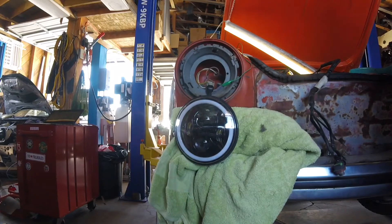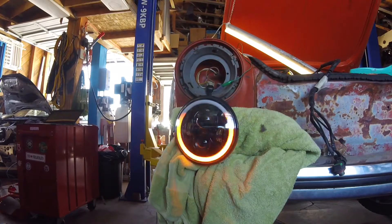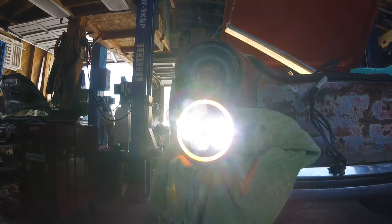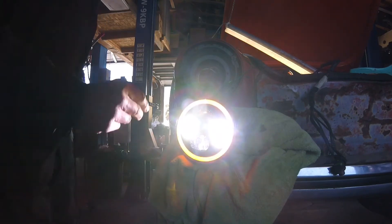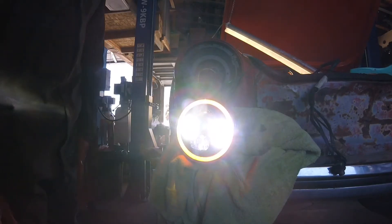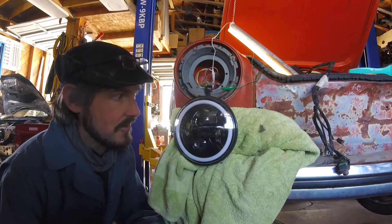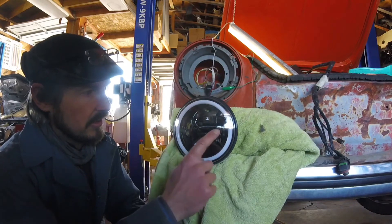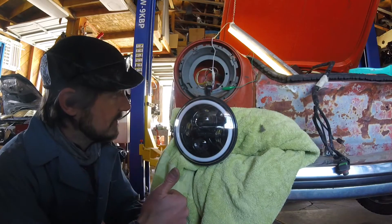Turn signals — come on, come on. It just doesn't have the proper load to time it right, so I might have to put the halogen bulbs in anyway — this is just too little of a load. Okay, so I've got everything rigged up: lows, highs, blinkers, and daytime running lights. Let's see if it all works.